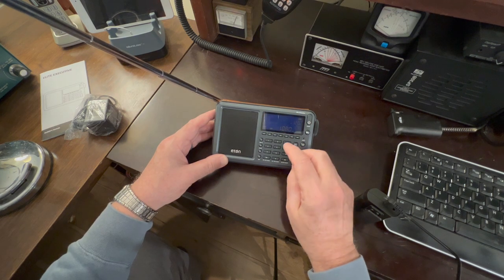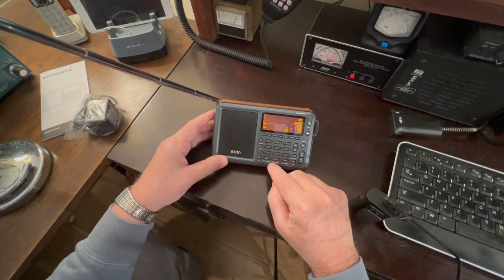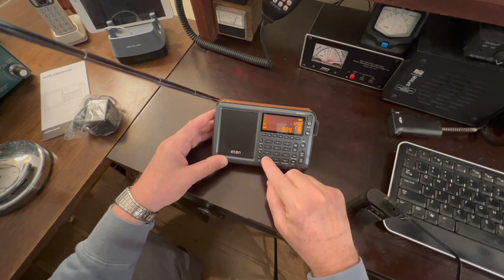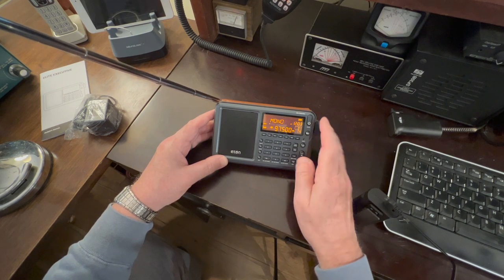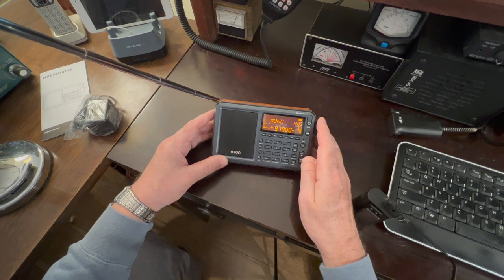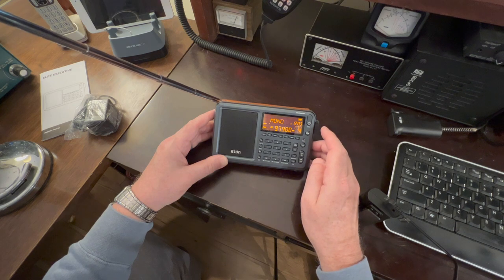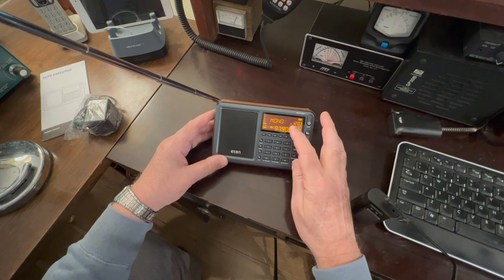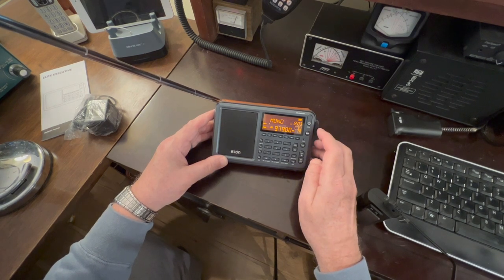Let's go into FM and see how that works. I'll just pick a frequency near here — you don't need a decimal point, it knows, it's smart. The audio fidelity is very good. I'm noticing the display turns off — I think that's a battery-save feature like most radios of this generation have. Nothing wrong with that.